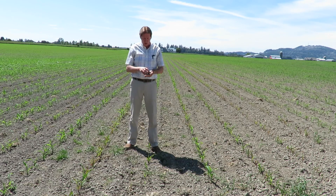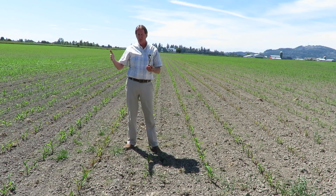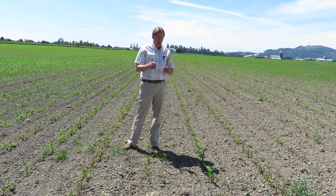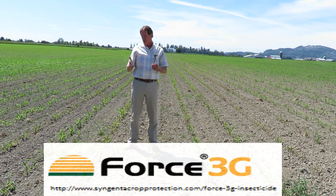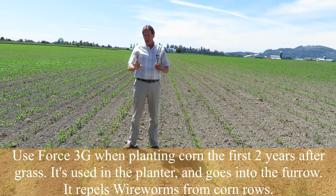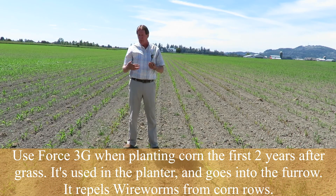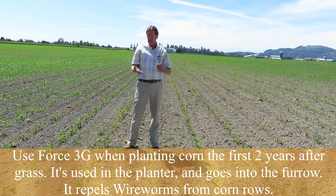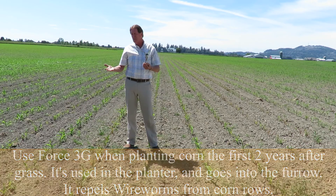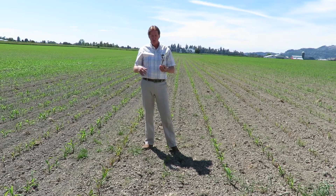What we want to do with a field going from grass into corn for the first year is treat it with a product called Force. Force goes in the planter and is an insecticide applied in the furrow. It won't kill the wireworms, but it will repel them because it's a very strong-smelling insecticide. It repels them away from the rows and lasts about 60 days, by which time the plants are fairly well developed and it shouldn't be an issue.